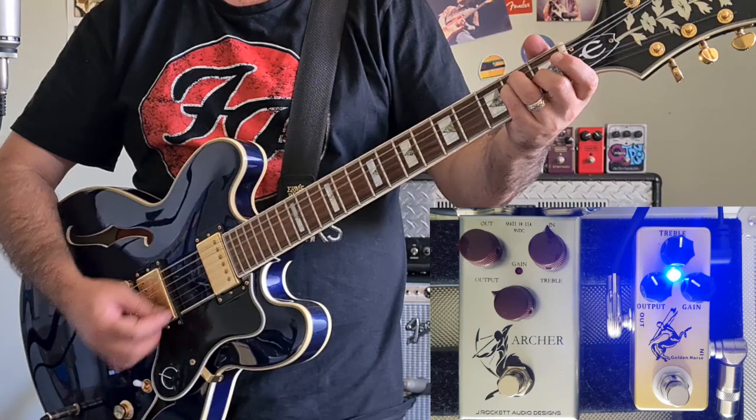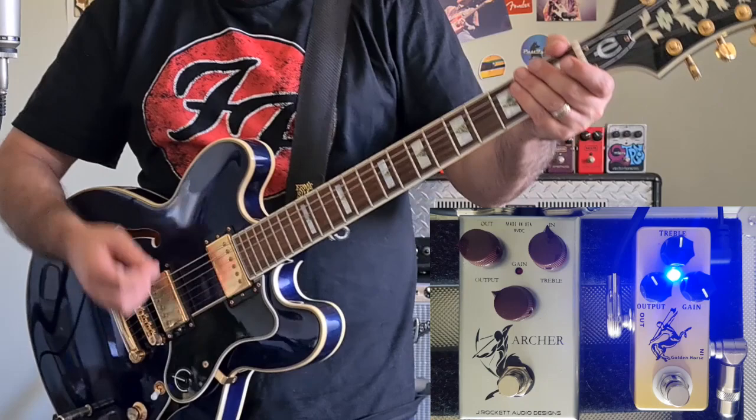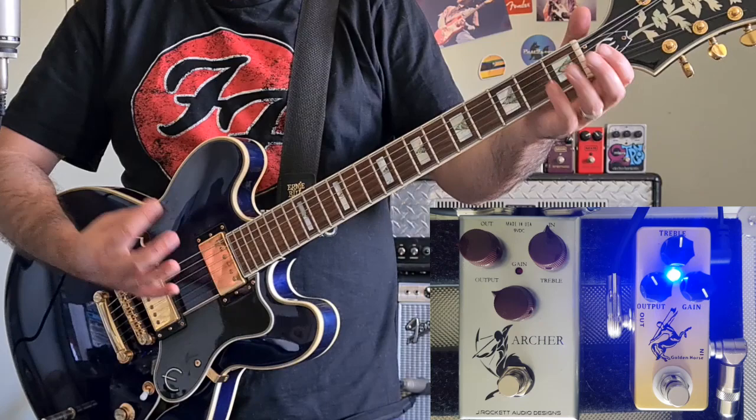Let's try these pedals now with the gain cranked up. I'm going to change back to my bridge pickup. Klons have a reputation for having a very harsh sound once you start to crank them up and get the gain going, and that's where the treble control will come in. So I'm going to back that off to make it a little less harsh.